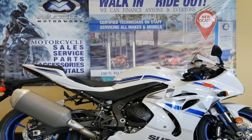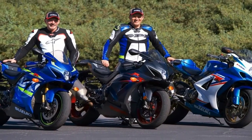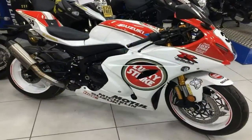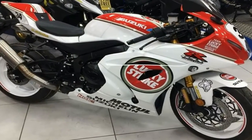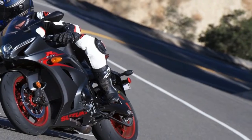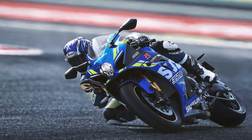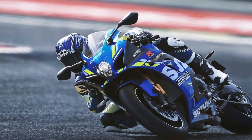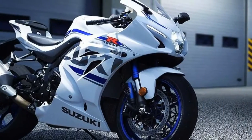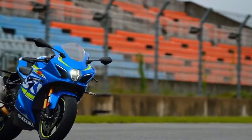the GSX-R 1000 ABS doesn't get the sexy corner-sensitive brake control feature, but it does use the axis force readings to prevent rear wheel lift when you grab a fistful of the front brake, and interventions are subtle with little pulsing in evidence and only under the firmest braking pressures.